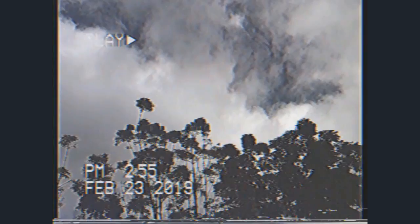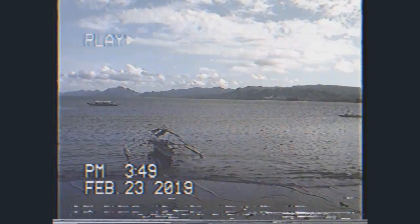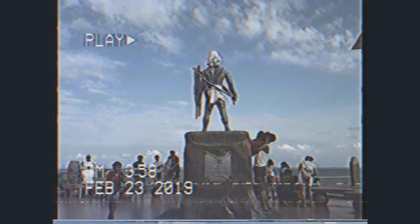Hey dudes, and this is a review for VHS Camcorder Lite. This app only allows you to record 15 seconds of footage, and after that it turns to this. This app also lets you use your front camera.